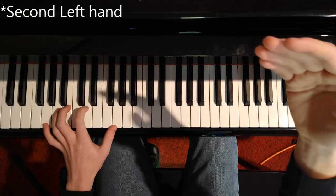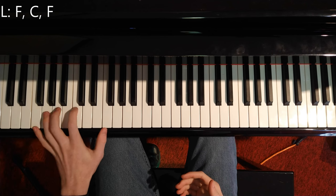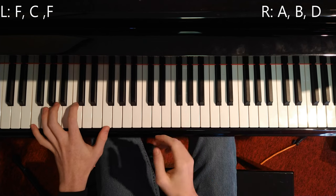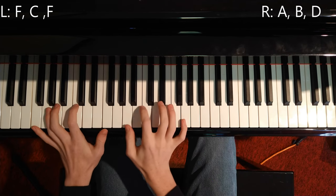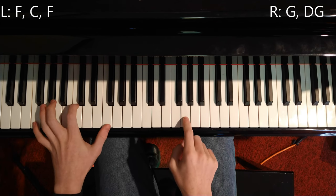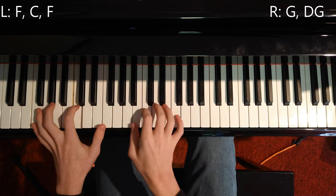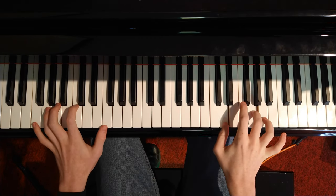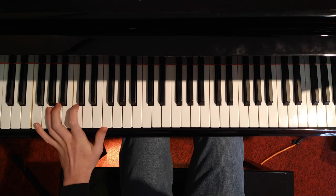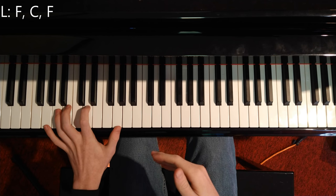Then the second part of the beginning: the left hand is F, C, F — the right hand goes the exact same pattern. So you go F, C, F, then on the right hand A, B, D, and then G and F are paired together, then C, F, D, and then G. You want to repeat that — that'd be part one twice. So you do G on the left hand variation, then F on the left hand, then G, then F.